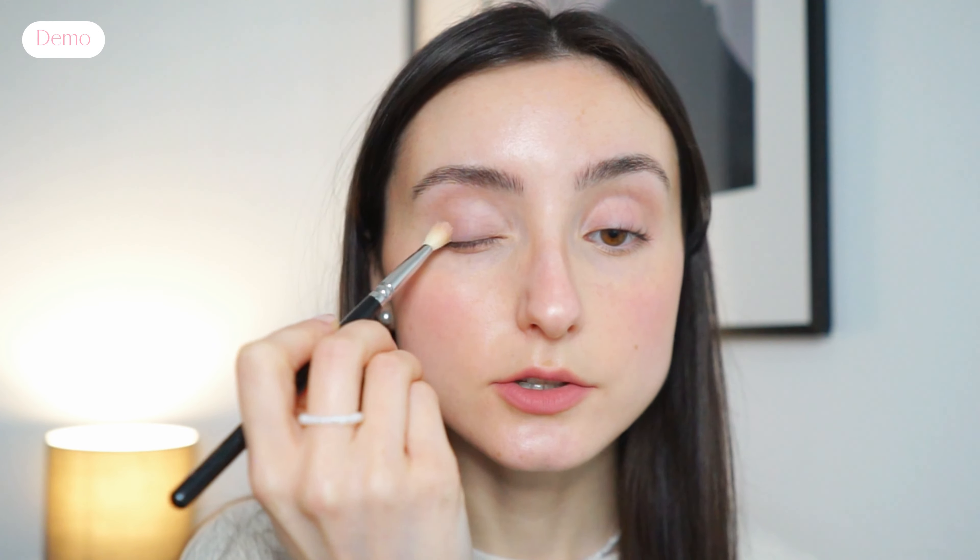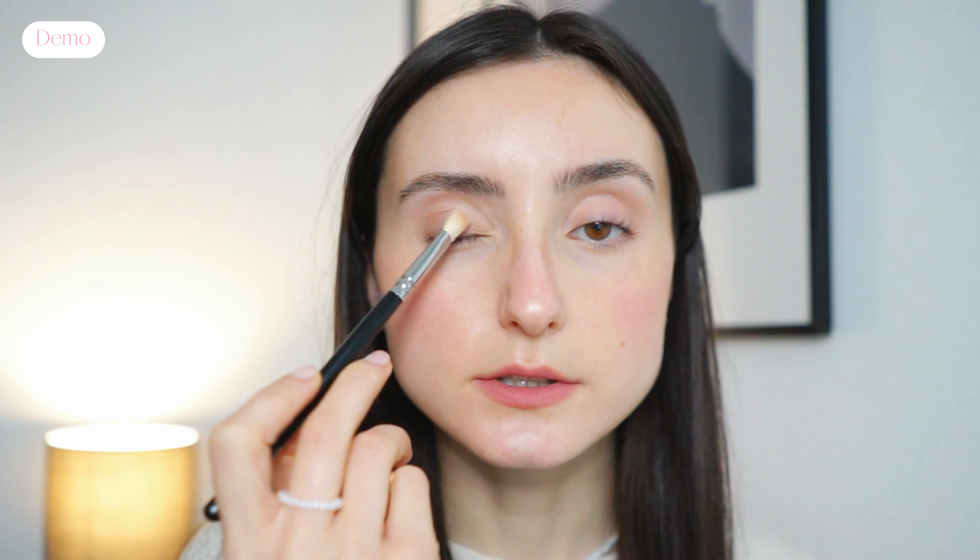Before I go into any of the deeper browns I'm still going to add a base color because it just helps to create an even layer, so I'm going to be mixing these two shades together. Now I'm adding these two colors into the outer part of my eye and into my crease, and as I'm applying it into my outer V I like to feather it almost into the middle of my eye so it creates a very soft gradient effect.